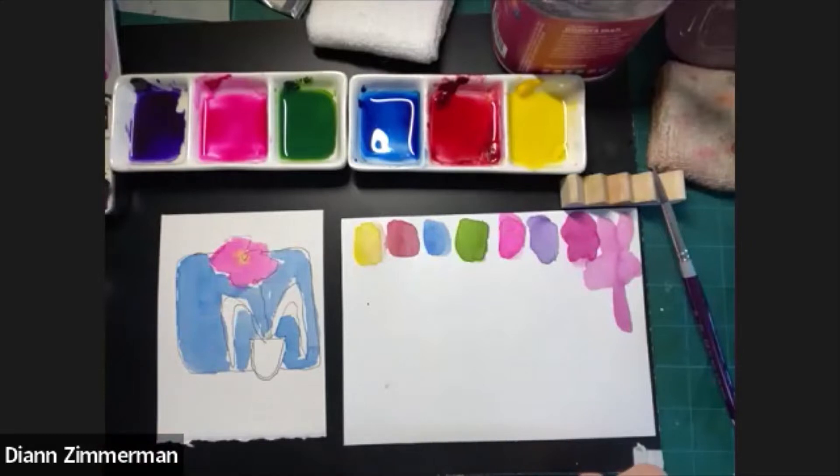I'm going to switch to gallery view so I can see what everyone's doing. Sandy, I really like that — the red just kind of spread out, that's awesome. Nesma, that's so pretty. Diana, we can't see yours because your background is interfering.